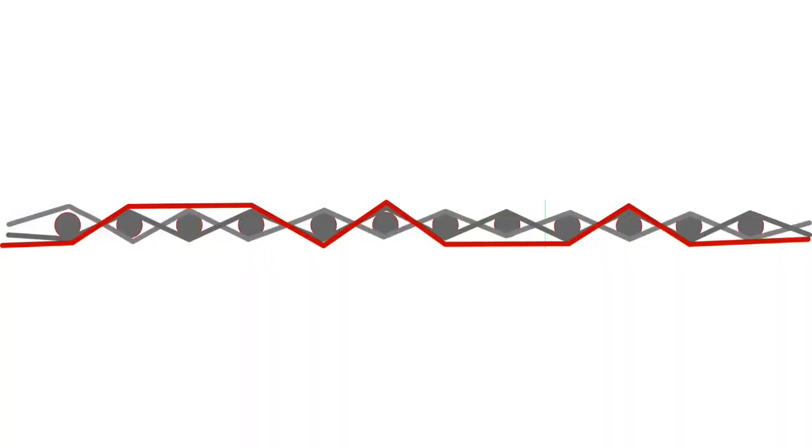The core idea of Baltic pick weaving is moving pattern warp threads either above or below the weft threads to create patterns as you weave the fabric. In this example, the round dots represent weft threads as seen from the side. The alternating gray lines represent the plain weave warp threads as they alternate above and below the weft. The red line represents the pattern thread that moves above and below the weft irregularly to form the pattern.